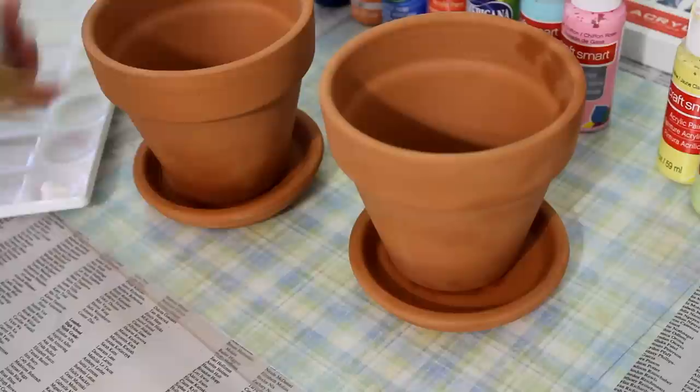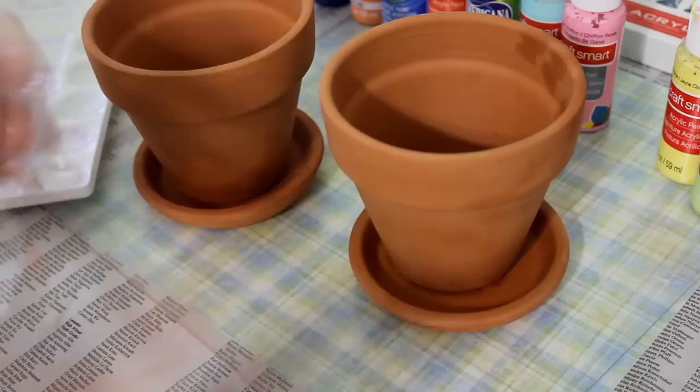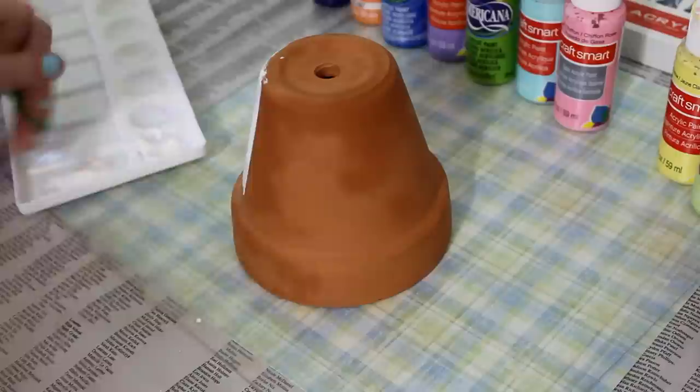Another step I would really recommend: if you're using lighter colors like I'm going to be using, definitely do a coat of white paint just to work as a base, so your light colors don't end up looking darker because of the terracotta color of the pot.